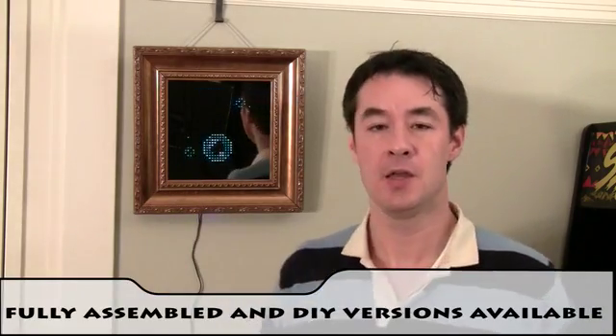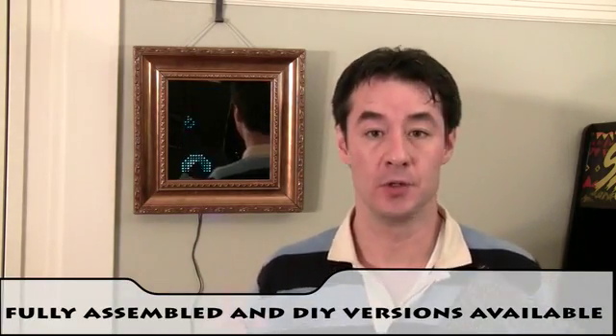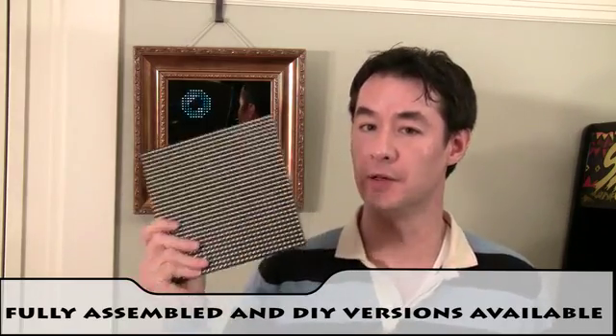We just need your help to fund the first manufacturing run. Two versions of Pixel will be available. The first being a fully assembled version that you've just seen in this video, same frame as you see here. And then for you do-it-yourselfers, the do-it-yourself version, which we're calling Pixel Guts, which will include the LED panel, micro-controller board, cables, power supply — basically everything you need to do the project. Both versions are offered in this project's rewards.